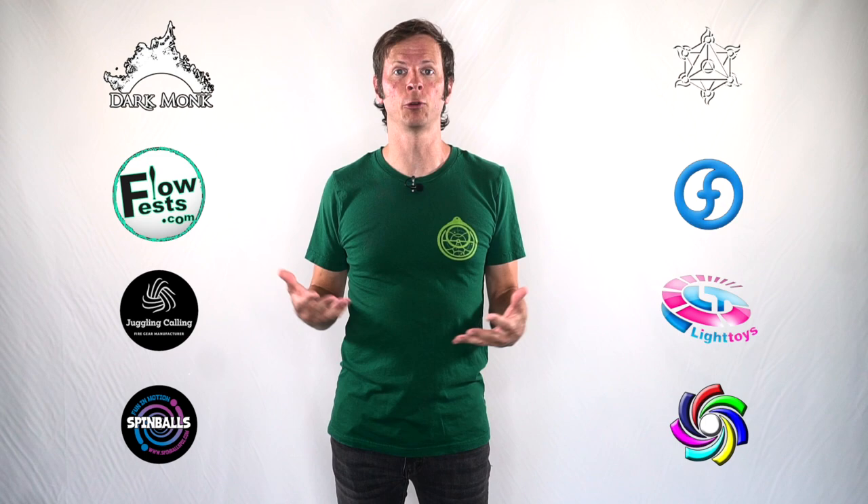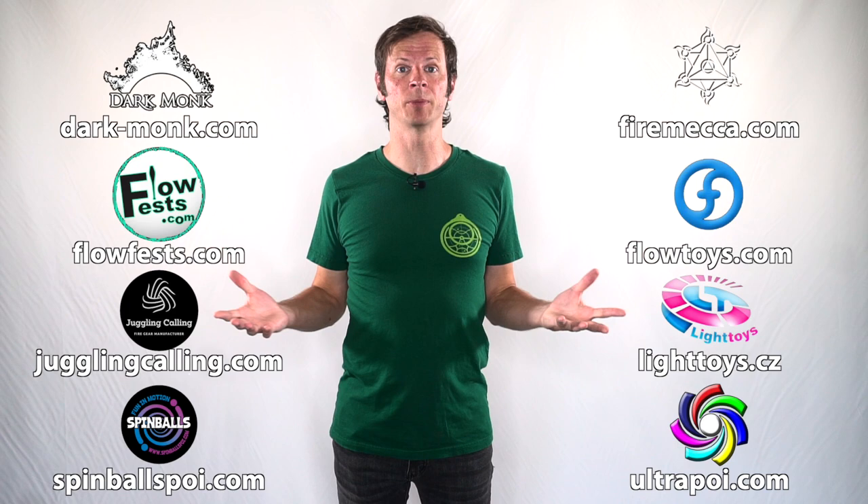You can learn more about all of these awesome companies and the work that they're doing to support flow artists like yourself by checking out the links down in the description of this video. And special thanks to the non-business friend of the channel, Becca Bekonen. Thank you so much for supporting my channel, my work, and my mission.